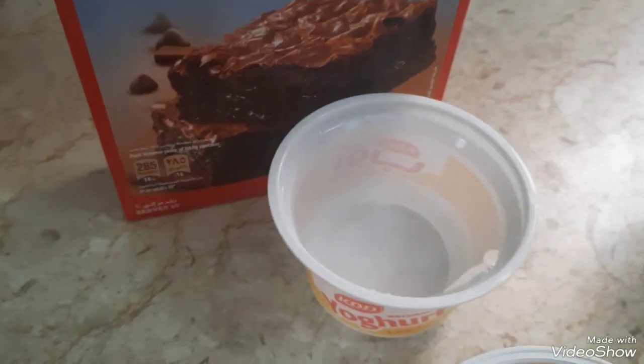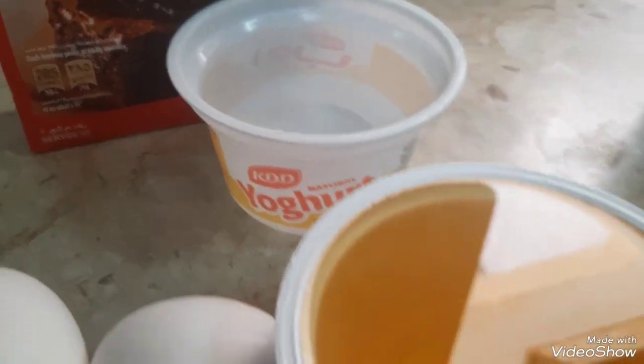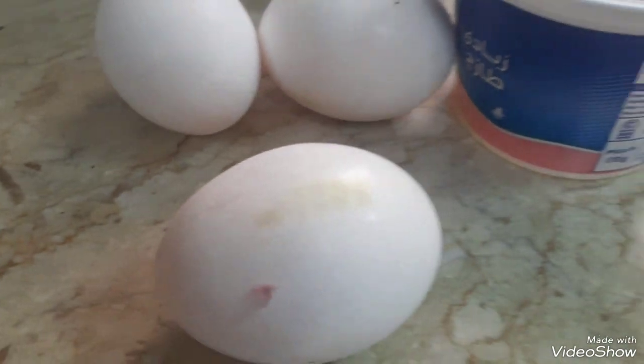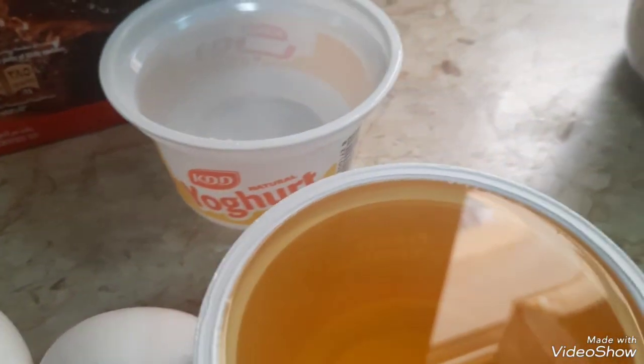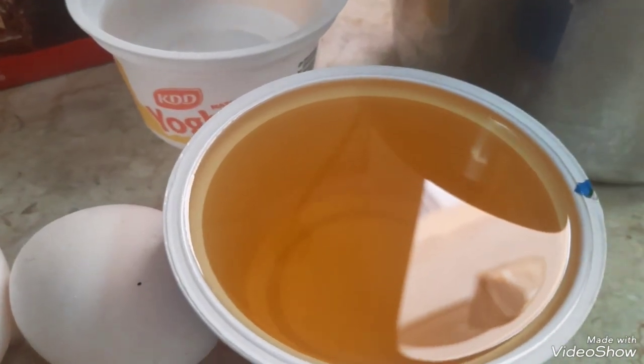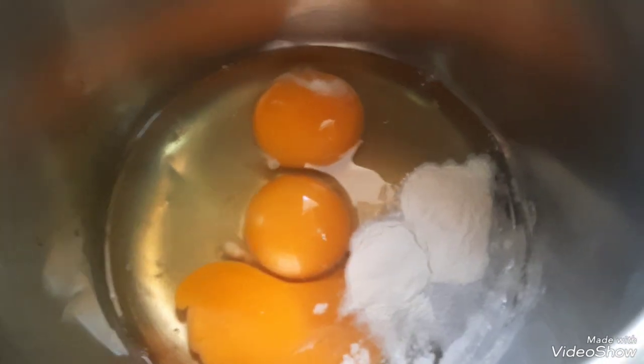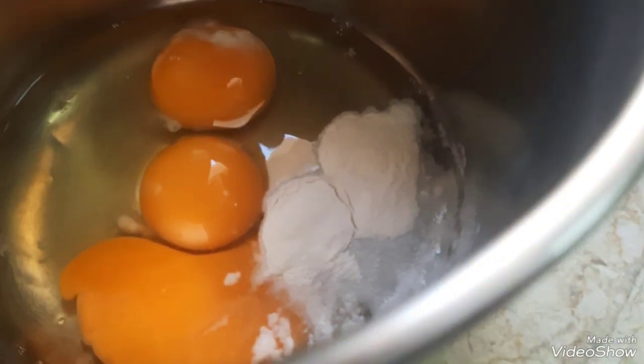Now, we're going to add the cake — this is the one that we're going to add. Now, we're going to mix it. Mixer.